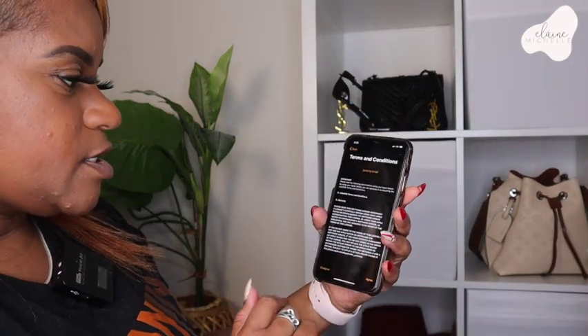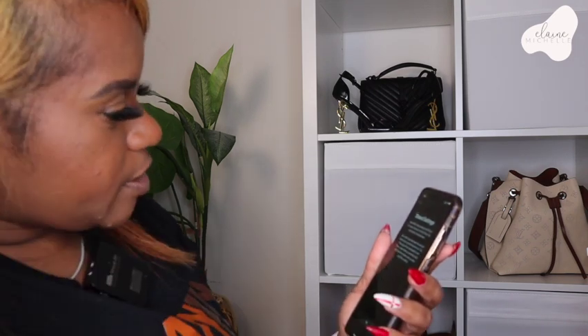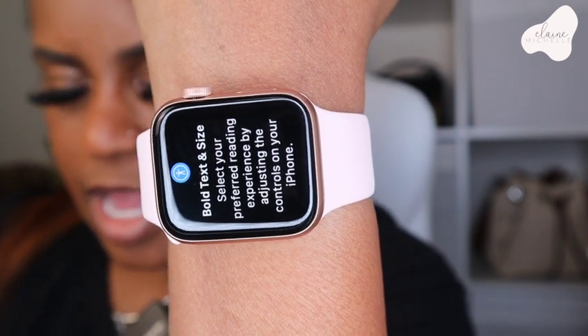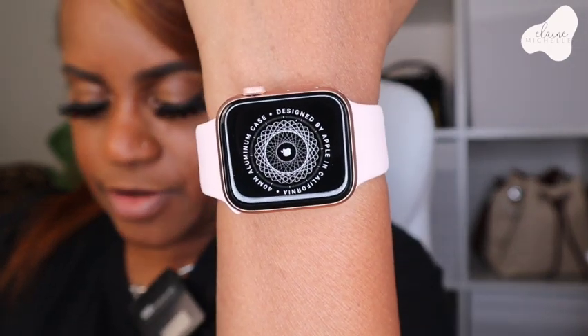Now we go through the terms and conditions — select agree because I agree to them. Signing into your account, this may take a few minutes. Okay, bold text size — look at that, it shows you how the text gets bigger so you can make it as big or as little as you want. I'll make the text about right here so I can see things. It's asking us to create a passcode — I have to create it on my watch. Which hand do you guys wear your watch on? I've always worn mine on my left hand, and my Pandora bracelets are on my right.